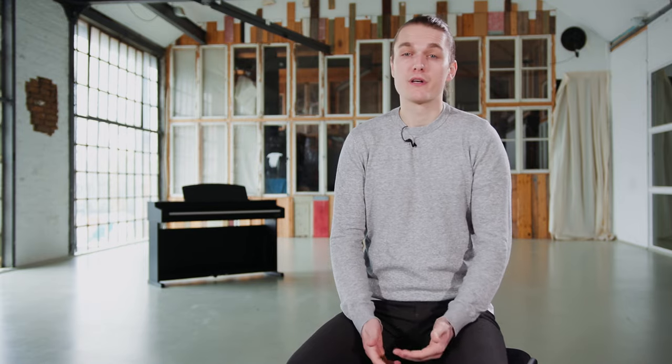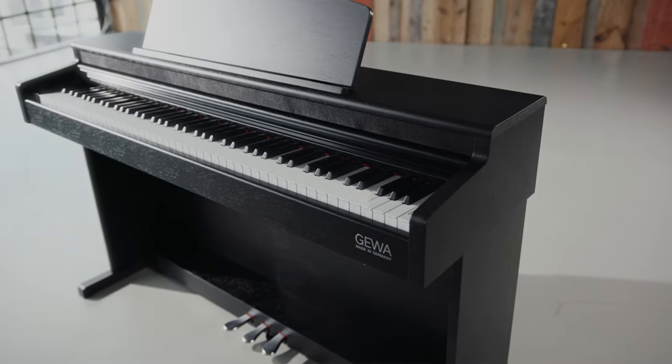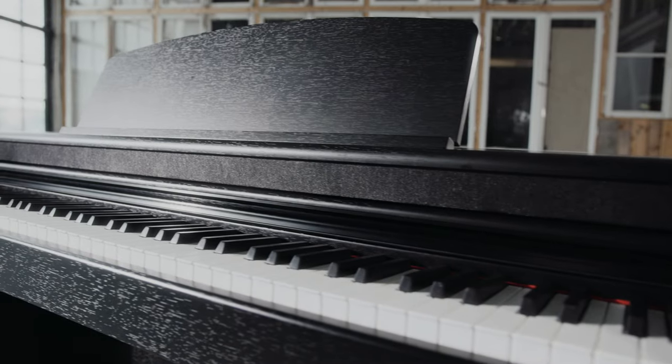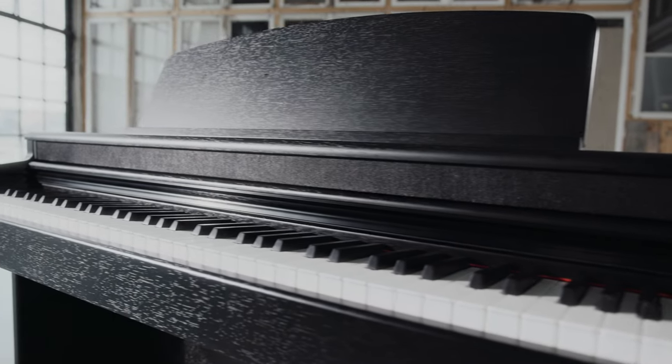The DP345 has two high quality full range speakers. To ensure an even better sound, we have constructed an acoustic panel above the keyboard. This not only looks nice, but also provides a full and direct piano sound.